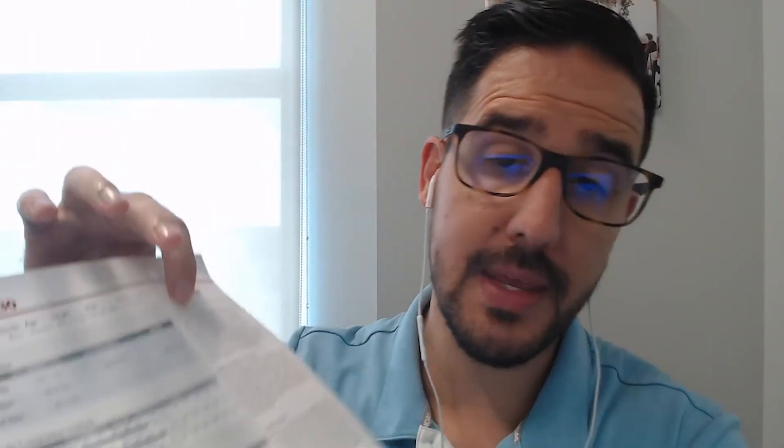The last thing is the basal metabolic rate at the very bottom. That's basically how many calories your body would burn in 24 hours if you sat on a couch and did nothing but breathe. For example, this individual has a BMR of 1,965 calories. If they eat more than that consistently, they would potentially gain weight. If they eat less and do no exercise, they'll consistently lose weight. If they exercise and burn 400 calories on the Peloton, they create a 400-calorie deficit, which accelerates weight loss.